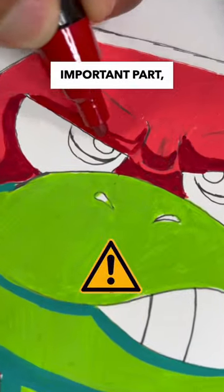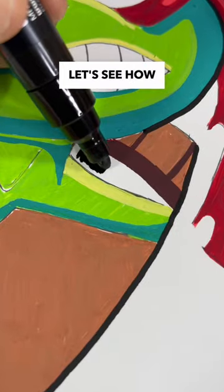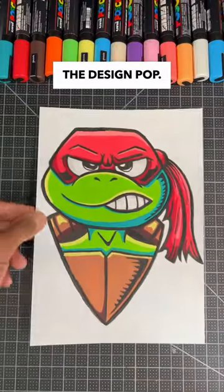But this takes me to the most important part, and that's to see how well these markers can paint highlights. After a few minutes, it's looking pretty good. And also, let's see how good these markers can paint an outline to make the design pop.